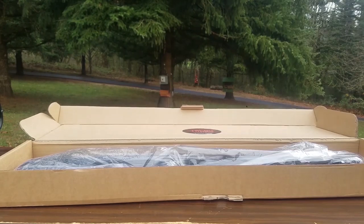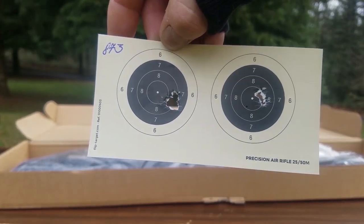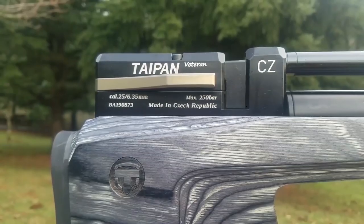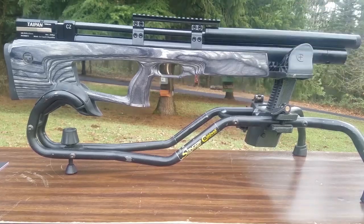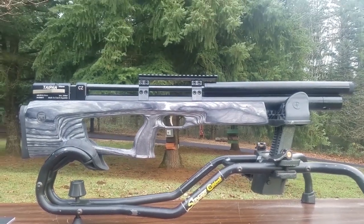While you guys are watching me unwrap this bad boy and get it ready for the video, let me go ahead and read you the description. The Taipan Veterans are out of the Czech Republic, but for this Taipan Veteran Long, they actually got together with the original makers of this gun in the Ukraine — it's kind of a collaboration. Here's the description.